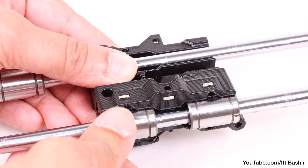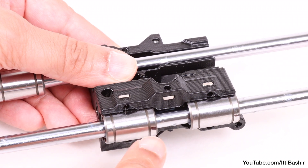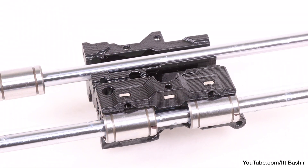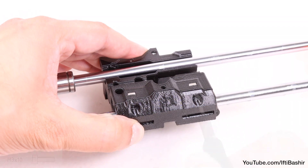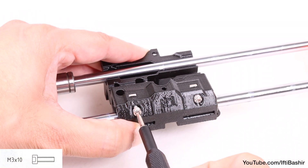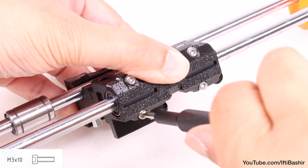Slide both bottom bearings all the way into the pockets in the X-carriage while aligning them with the outer surface of the carriage. Then rotate both bearings so that the markings we made earlier are facing downwards — this way, when raised, the rod ends will be resting evenly onto two rows of the bearings. With that done, cover the bearings with the X-carriage clip and secure it using four M3 by 10 screws. Do not fully tighten the screws at the moment, just enough to hold everything in place.